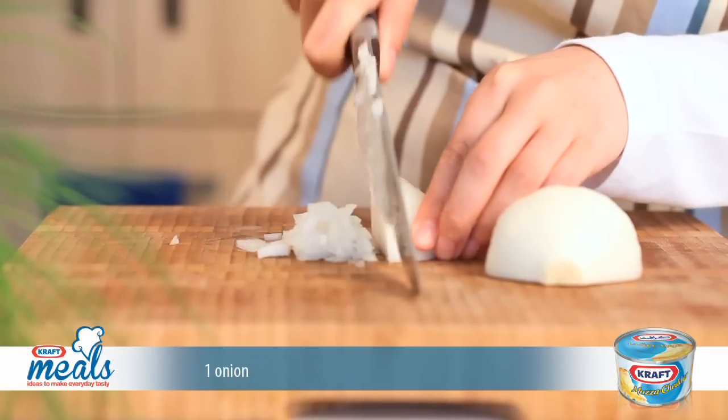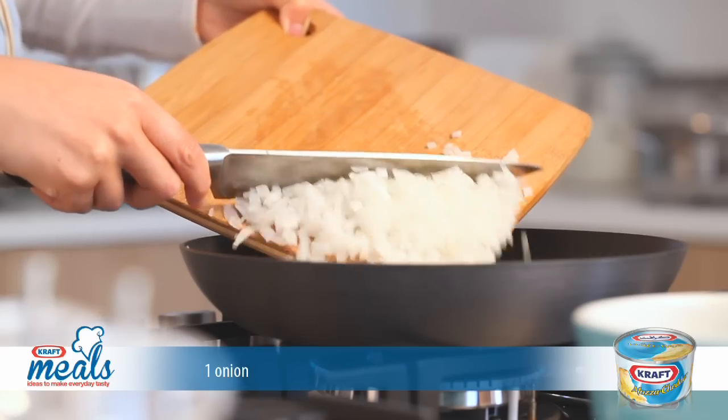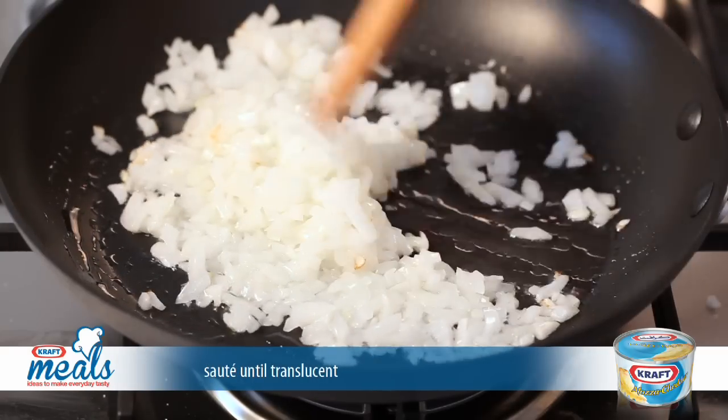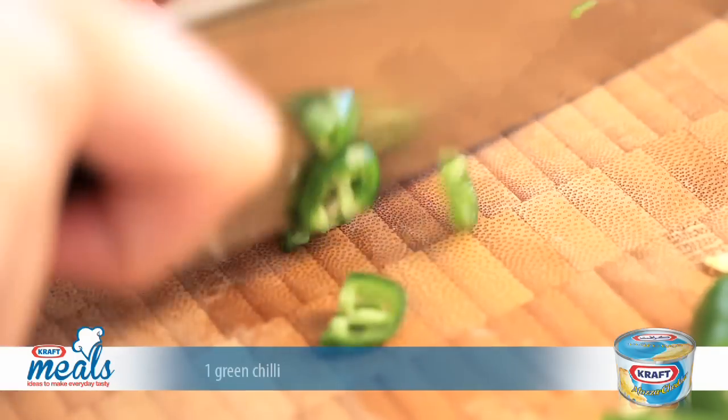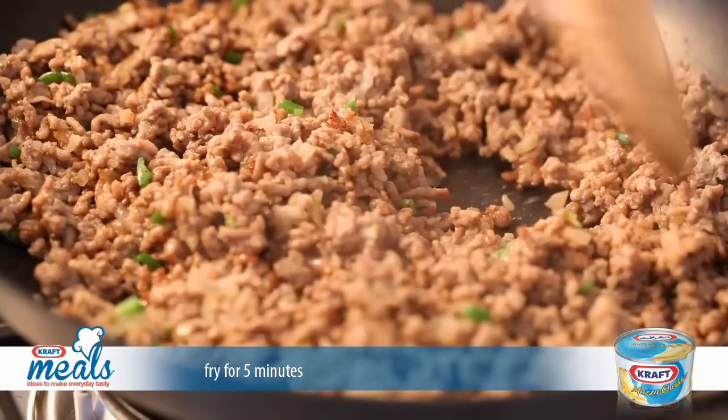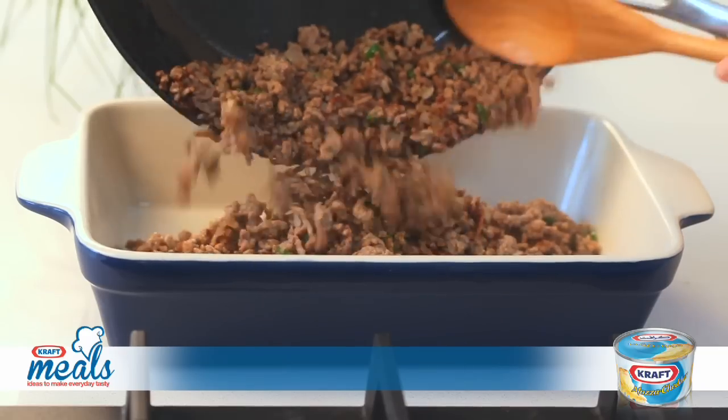For the filling, start by chopping some onion and placing it into a hot frying pan. Sauté for a while until they become translucent. Add the mince to the pan and season before adding some finely chopped green chilli. Fry for about 5 minutes until cooked through, then spread the mince into a baking dish.